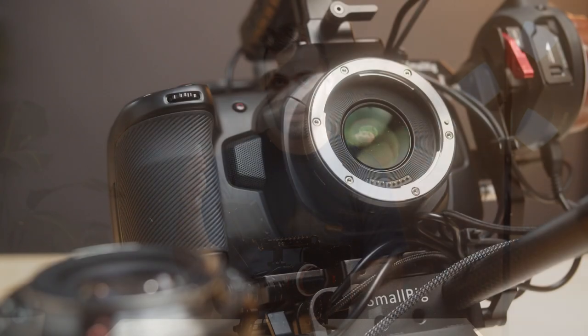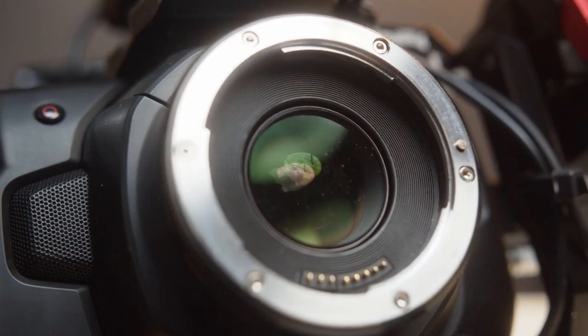First up, we have a speed booster and the Sigma 18-35 — a super popular lens, and for good reason. It is phenomenal. It's probably our go-to lens most of the time. But we also have several of the tiny Olympus Micro Four Thirds lenses. If you wanted to save money, you could probably get the 25mm Olympus lens. It's a great lens, only a few hundred bucks, and you could be up and running for under $2,000 easily.